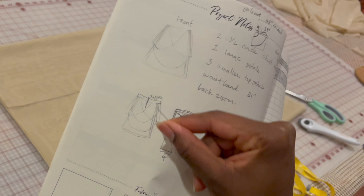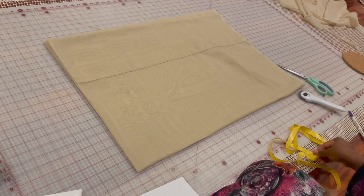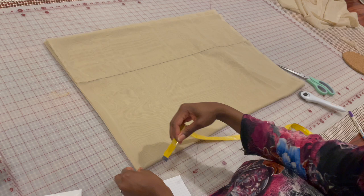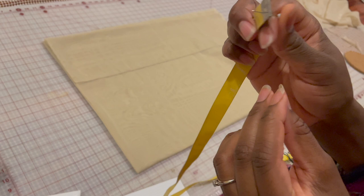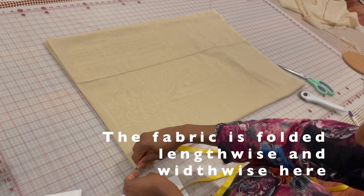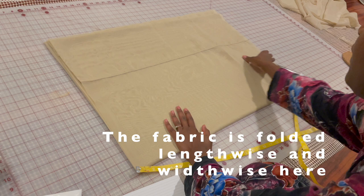I wanted to show you a bit more close up how I'm marking this. Using a handy tape measure, I'm going to pin it right through the very top of the tape measure — do you see that? — right through the very tip of the fabric. Now I'm just going to take it, and I'm trying not to handle the fabric as much as possible because I have a lot of layers in here.